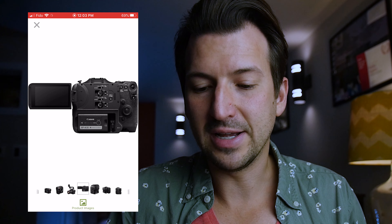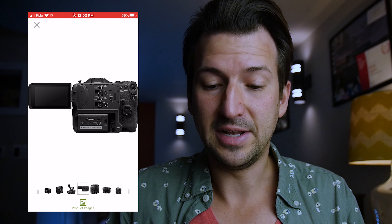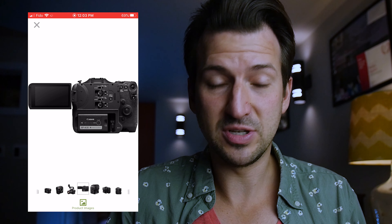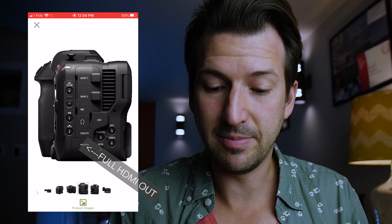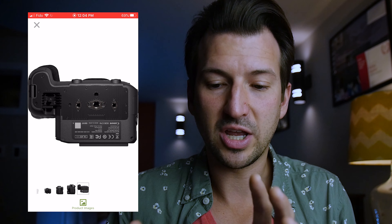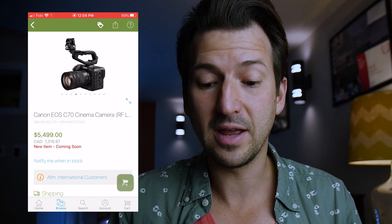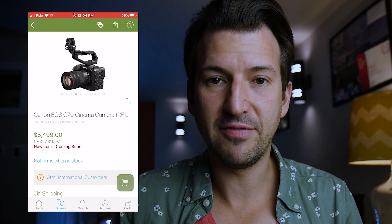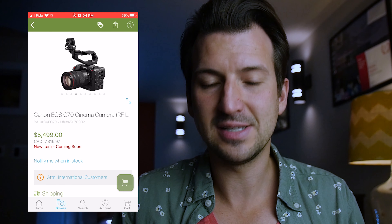The final thing that kind of bothers me — though I understand why they had to do it — is that the LCD flip-out screen blocks the audio adjustments, your levels for channels one and two. The reason that's a downside for me is that I'm probably not going to use the LCD screen; I'm going to want to use my SmallHD monitor and have the LCD closed, so I won't be able to access the audio levels readily. I'll have to flip open the screen to adjust if I'm using an external monitor. But maybe I won't even have to use my SmallHD monitor — maybe I'll end up using this LCD flip-out screen. It's going to have all those professional focusing and exposure features, so maybe I won't end up using my SmallHD.